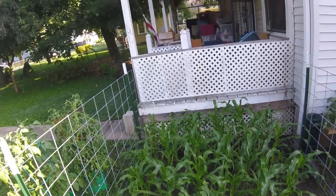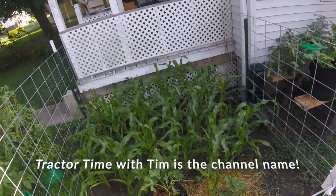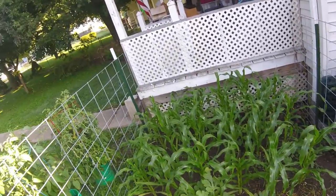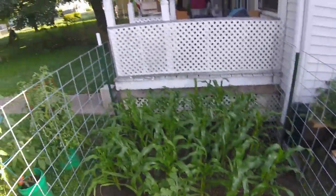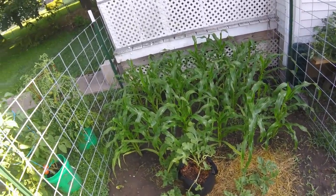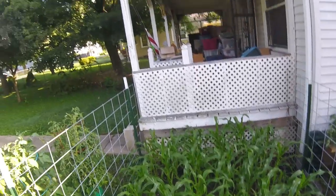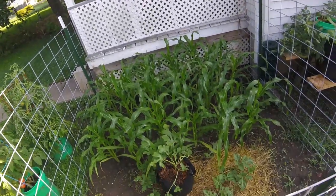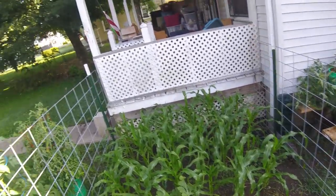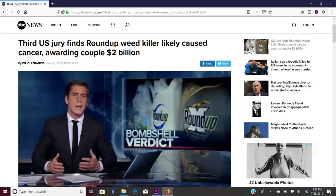I saw a channel that I have a lot of respect for — he's got a little patch of sweet corn planted. He just did a video where he had a tank sprayer and was spraying his corn. So I asked him in the comments what he was spraying. He said Roundup. Oh my God — apparently he's clueless as to the multi-billion dollar lawsuit that Monsanto just lost.